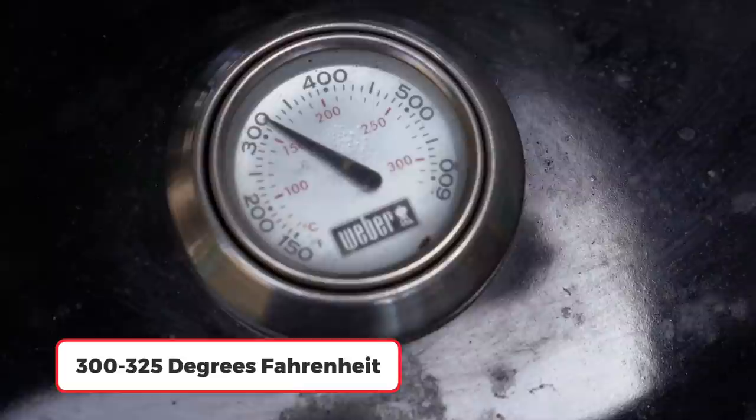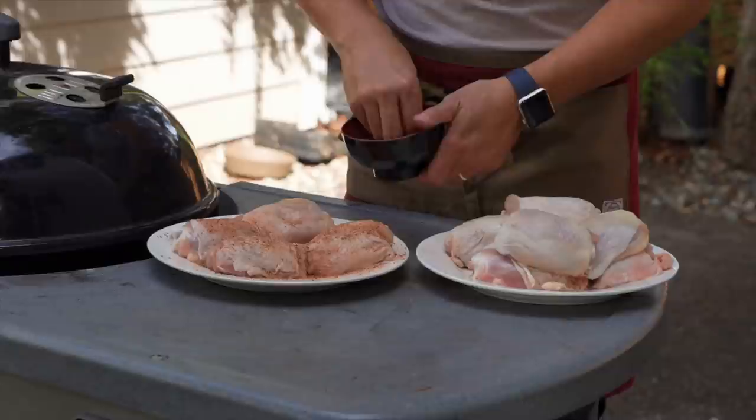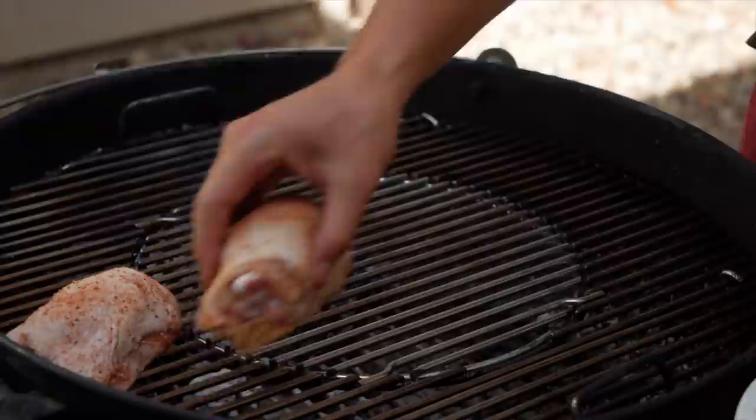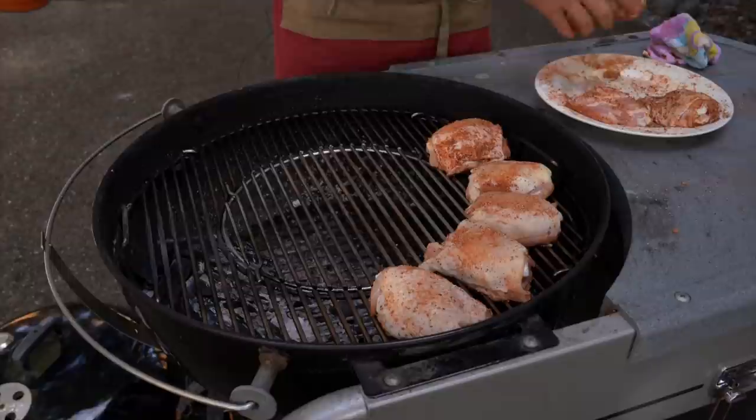The Weber grill is at 300 degrees — you can have it up to 325 degrees. Use the openings at the top and bottom to control the heat, and always watch your thermometer. Now let's prep the chicken. Apply the dry rub all over the chicken thighs and start the cooking process. I like to place them in a half-circle setup with the skin side up and the bones pointing towards the charcoal.